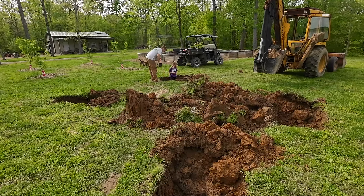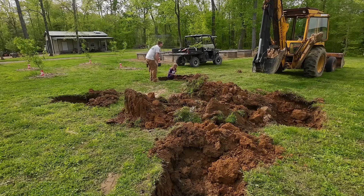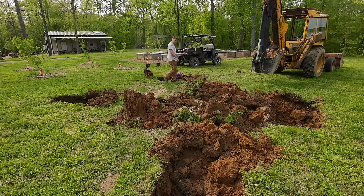I found a worm! Nice — we can take Mr. Worm fishing later, maybe. All right, hop out of there and go over there and help your mama so I can do some loader work.